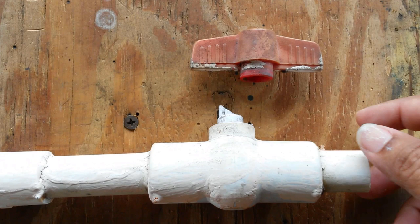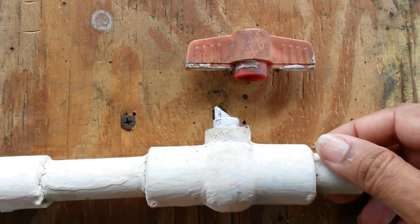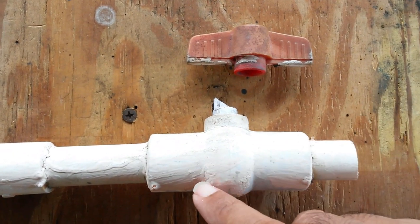This valve broke and I replaced it. I'm really fascinated with these ball valves so I'm going to cut it open and have a look inside.